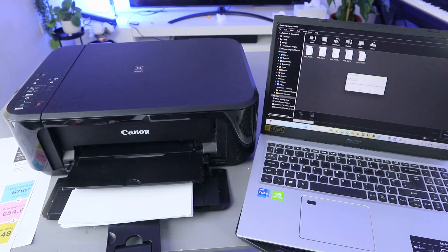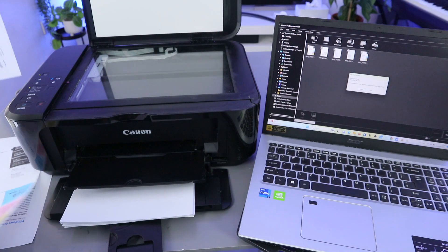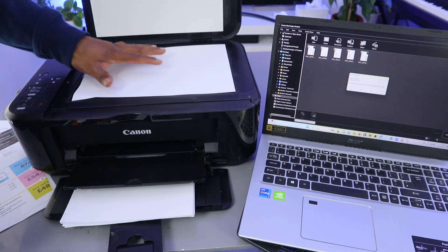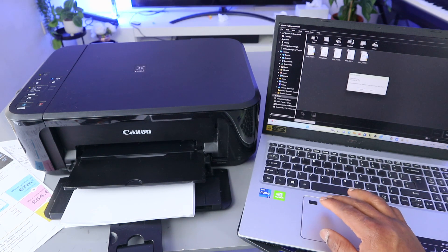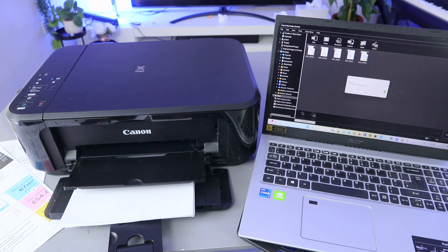If you want to scan a second page, open the scanner, remove the first document, and put another document you want to scan. You can do this as many times as you like. Close it, then go to Image Garden and select Scan again. The document is now scanning.